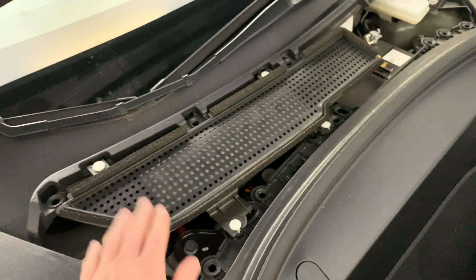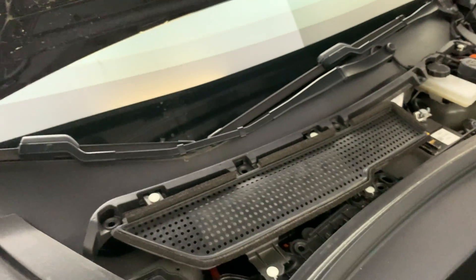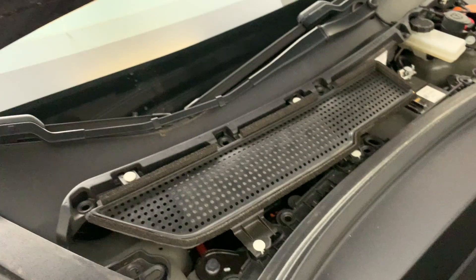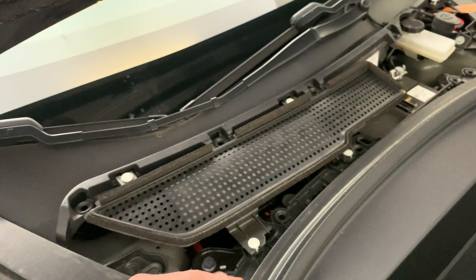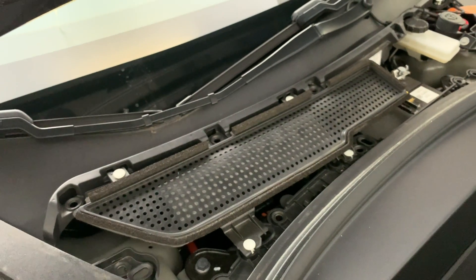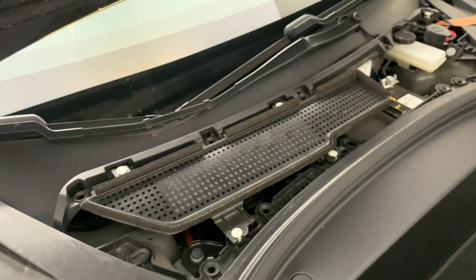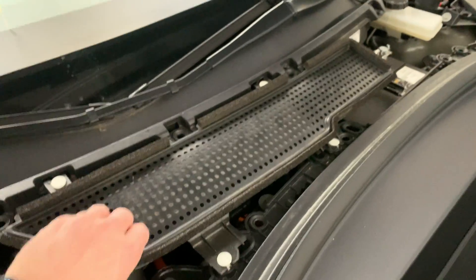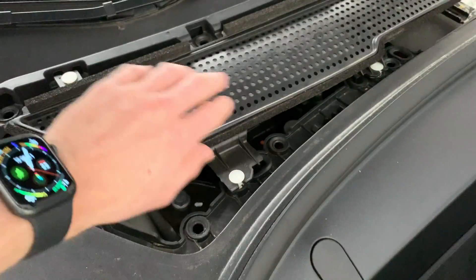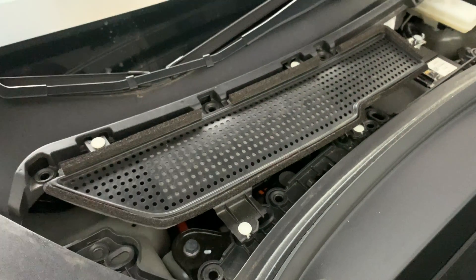I'm really liking this new setup. I did not see any visual airflow restriction. I'm hoping when I'm driving around I don't smell as many fumes from other vehicles while passing them or sitting at a stoplight. I'll keep you guys updated in the comments — let me know what you think of this new Farmogo filter. I'll post a link down below on Amazon along with this coverlet filter as well.